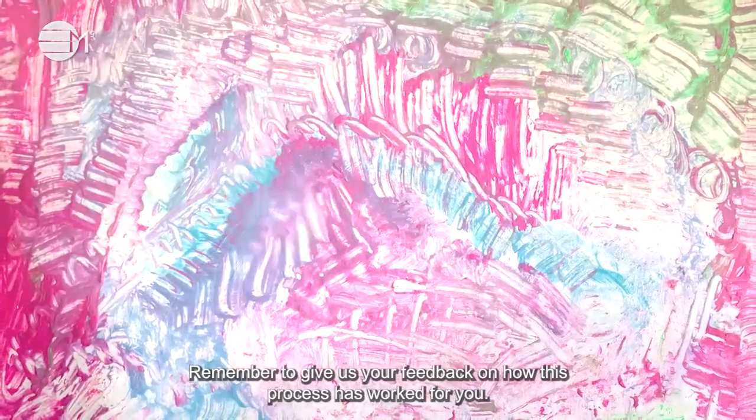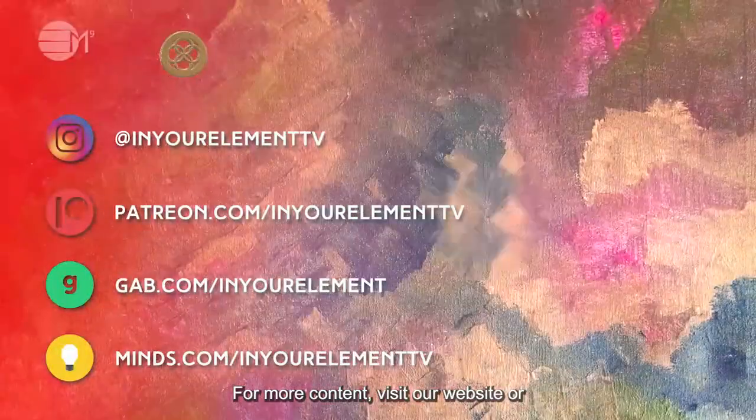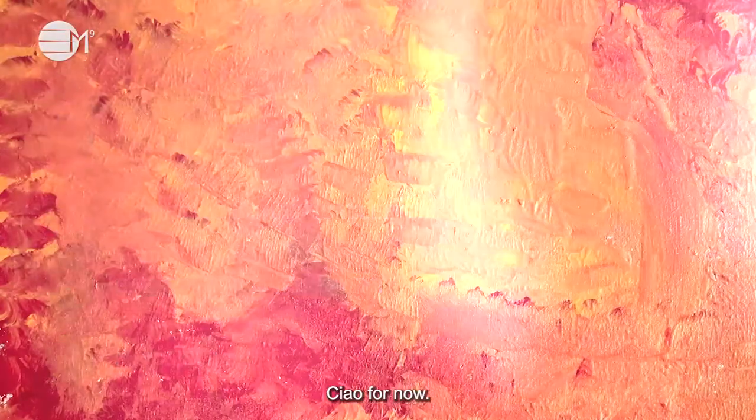Remember to give us your feedback on how this process has worked for you. For more content, visit our website or our social media platforms and never miss an episode again. Ciao for now!